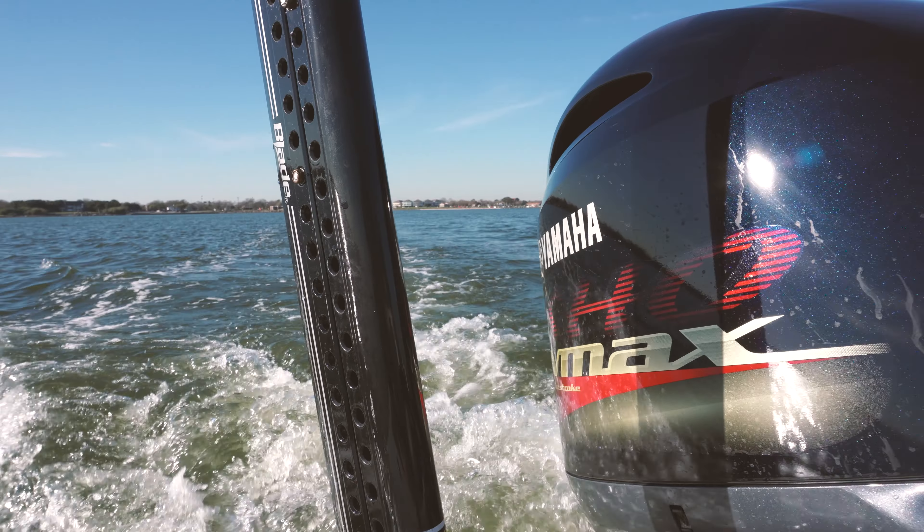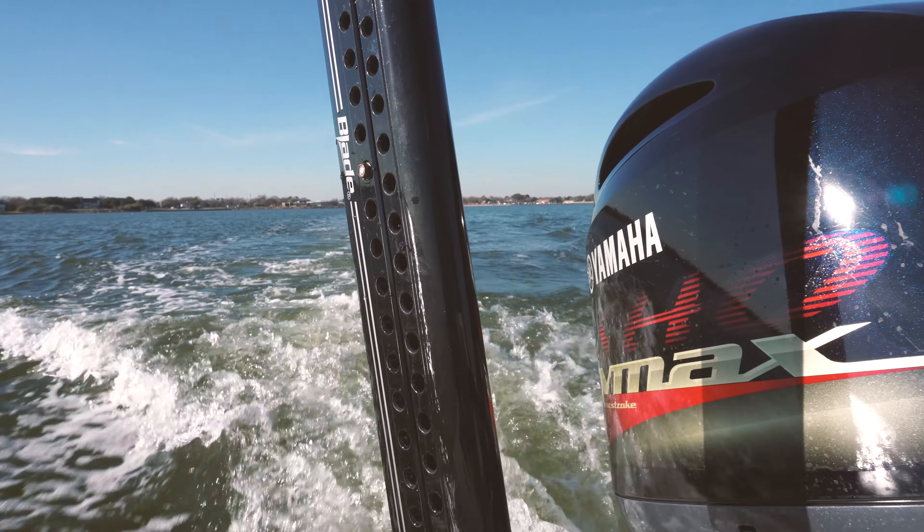Here we are in the back of the Express H22 Bay. This particular boat is equipped with a 175 SHO Yamaha. Yamaha is the preferred choice of brand for Express boats. We are going to show you the top end speed of this boat as well as do a little bit of footage around the boat and show you the general boat itself.